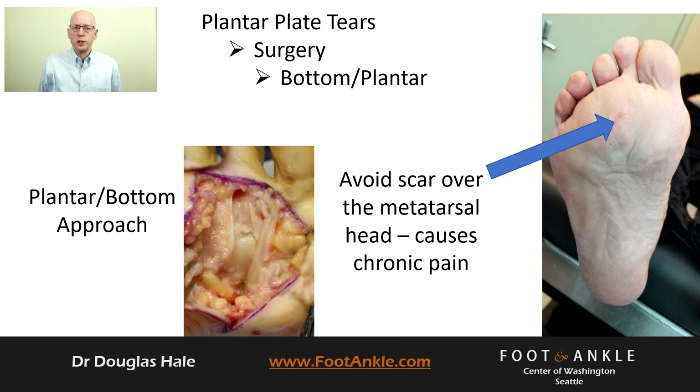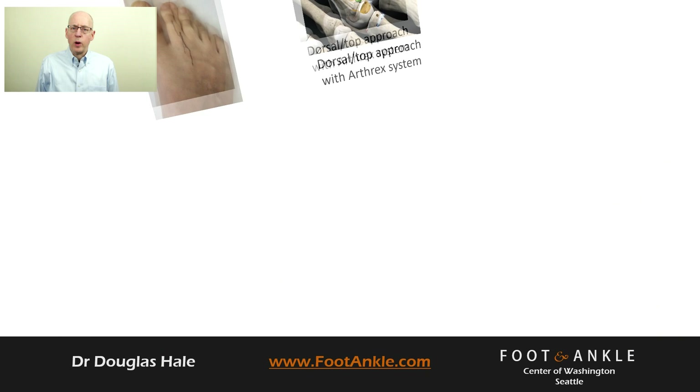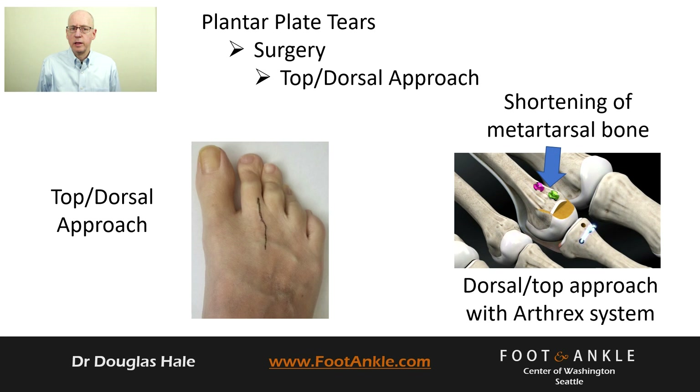For a surgical correction, your surgeon has the option of going through the top or bottom of your foot. For both approaches, the goal is to simply suture the tear in the plantar plate closed. For the bottom approach, it is important your surgeon not place the incision over the metatarsal head or you may have a painful scar. The advantage of the plantar approach is it does not require shortening of the metatarsal. The top approach requires cutting, shortening, and fixation of the metatarsal in order to access the plantar plate.